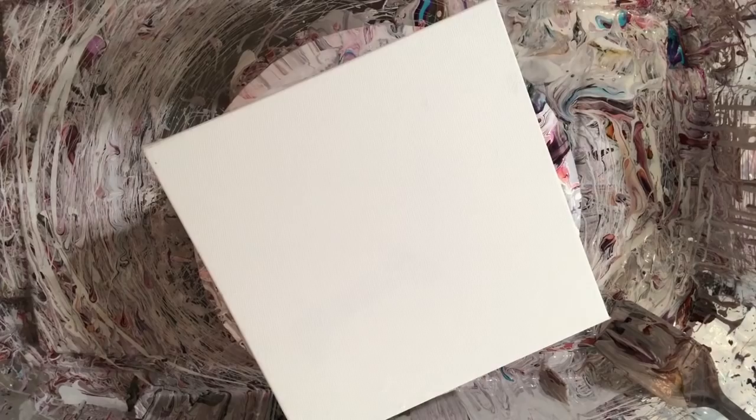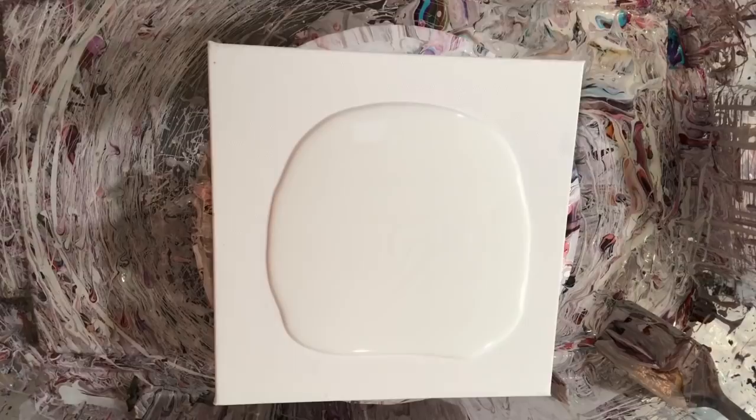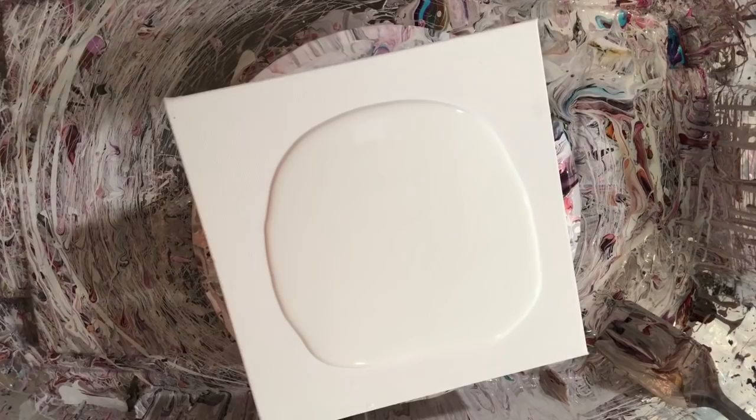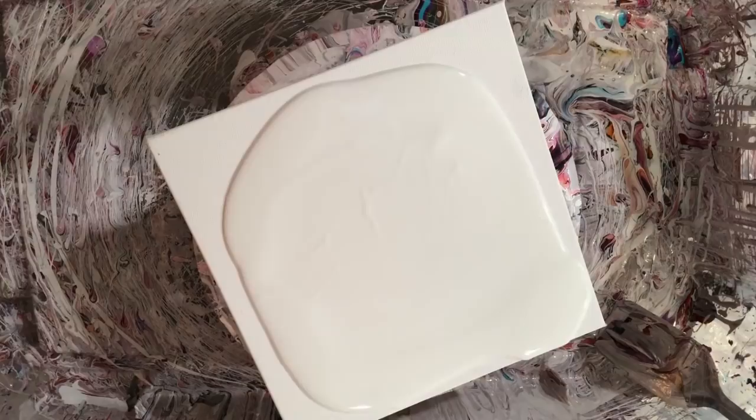Grab my white. If it doesn't work out I'll try again with another bloom, and if that doesn't work out we'll just do a traditional bloom on a nice 10 by 10. I wonder if I want to spread this paint out a little more — last time I barely had enough white so let's not make that same mistake. There we go. Better too much than not enough.